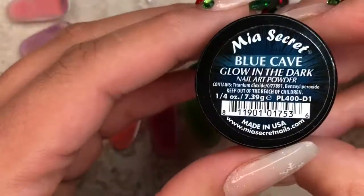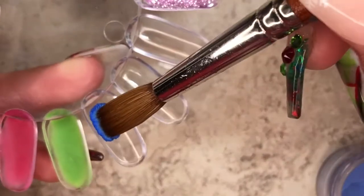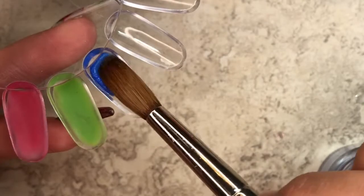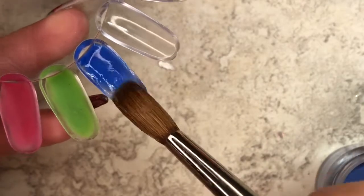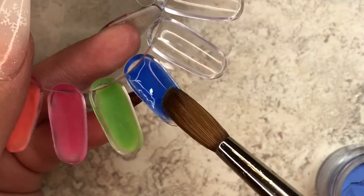Next up we have Blue Cave, and this is just a very nice blue color in general. I like this blue. I don't really use blue when I'm doing nails — my clients don't really gravitate towards blue colors — but hopefully I'll get good use out of this color.